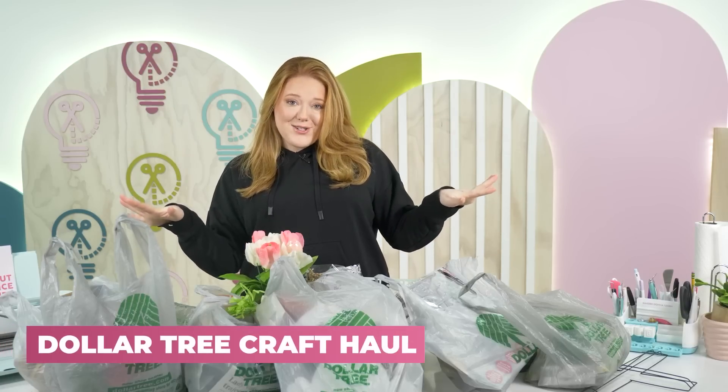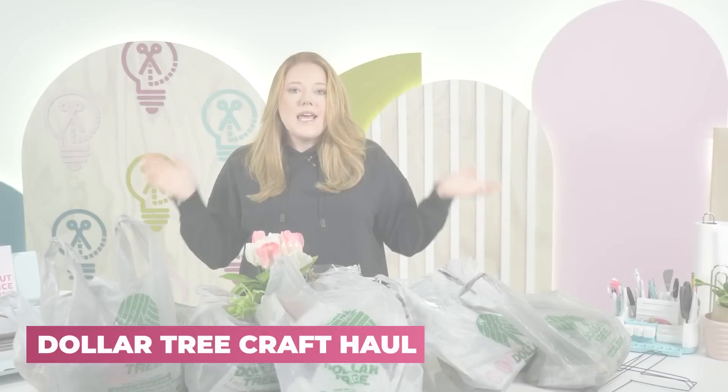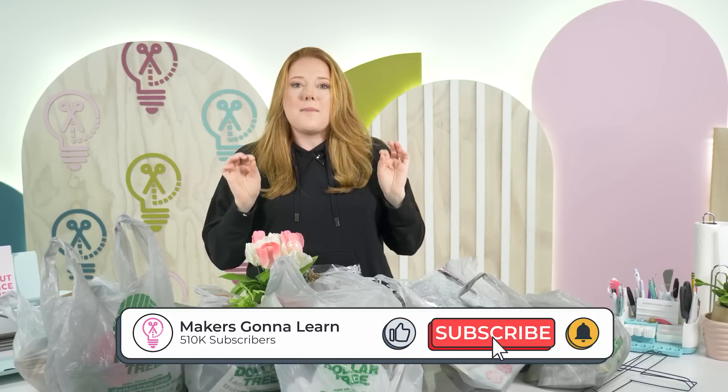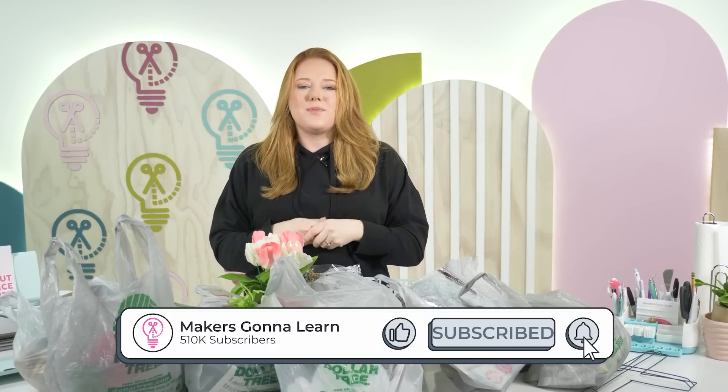If y'all ain't shopping at the Dollar Tree, what are you doing? I'd like to say that all of the Dollar Trees are created equal, but honestly y'all, we scoured every Dollar Tree in our area to give you guys the best and cutest Easter and spring decor items to DIY with.